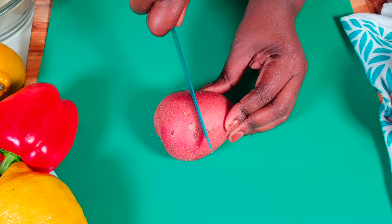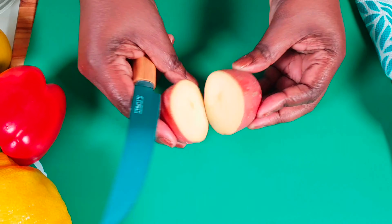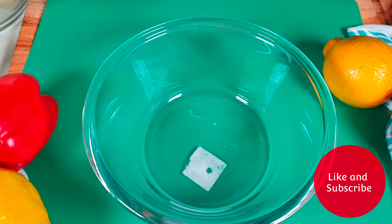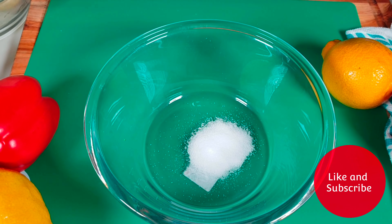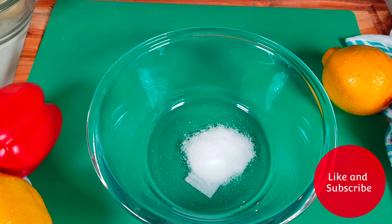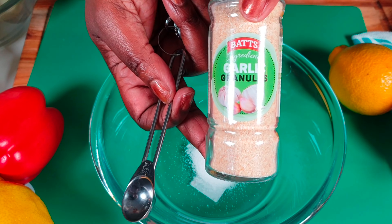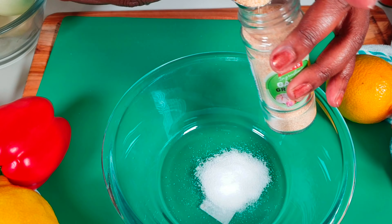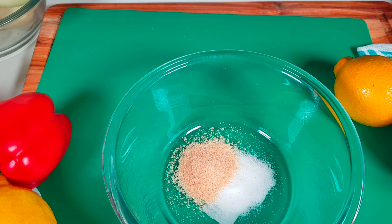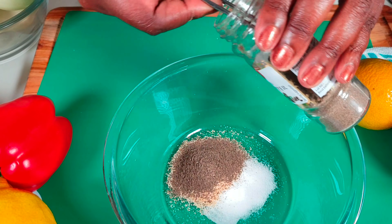Now we start with chopping our potatoes. It depends how big they are — you can cut it in half. We are going to use two teaspoons of salt, then we add two teaspoons of garlic powder.